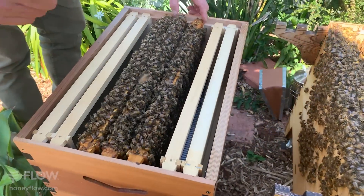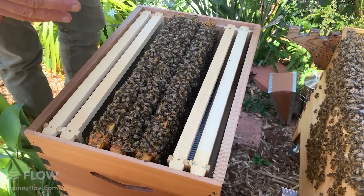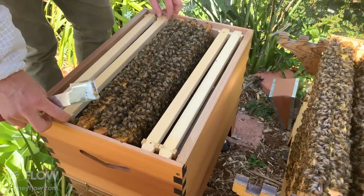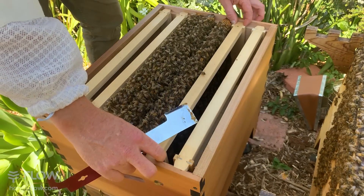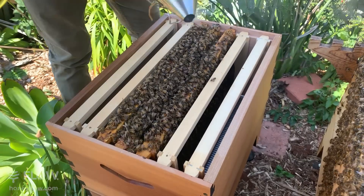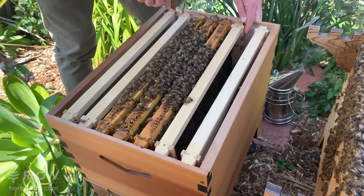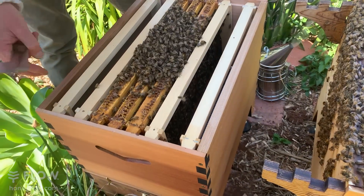I'm going to push the frames close together so the space is on either side. It's tempting to checkerboard them, but when you're drawing naturally drawn comb you use the walls of adjacent frames to keep them nice and straight. If you checkerboard, you're breaking up the brood nest, and I prefer to leave it together - we still have some cold nights and you don't want to isolate frames from each other by putting an empty frame between them. Pushing the frames together also prevents the bees from building random comb in any extra space.